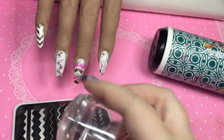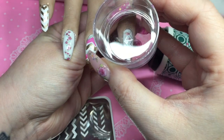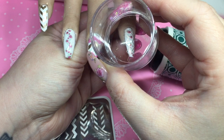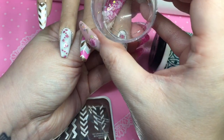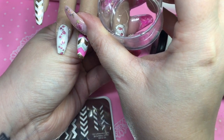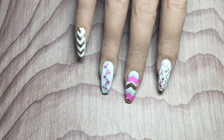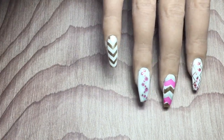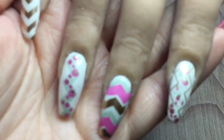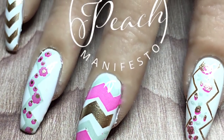I just think that this plate is super unique and versatile — you can do so many things with it. You can be really graphic, you can be really floral. With all the different sizes of chevrons, you can create so many patterns and styles. I am just so glad that they came out with this plate and I'm definitely going to get a lot of use out of it. This is it all together and top coated. I really hope you enjoyed this video. Please like and subscribe and we will see you all later. Bye bye.